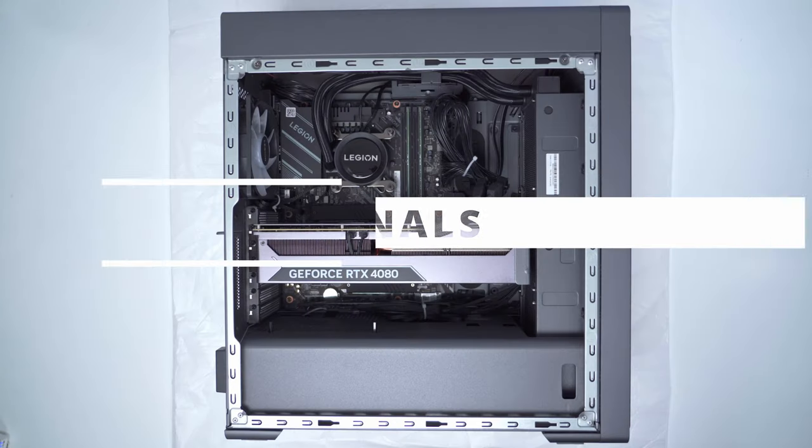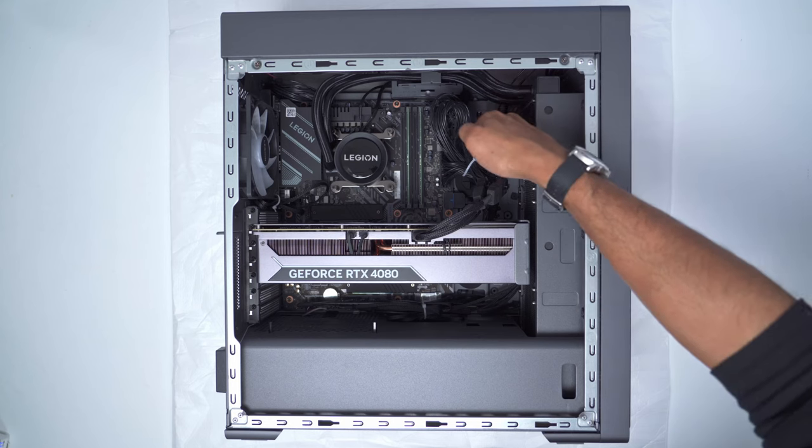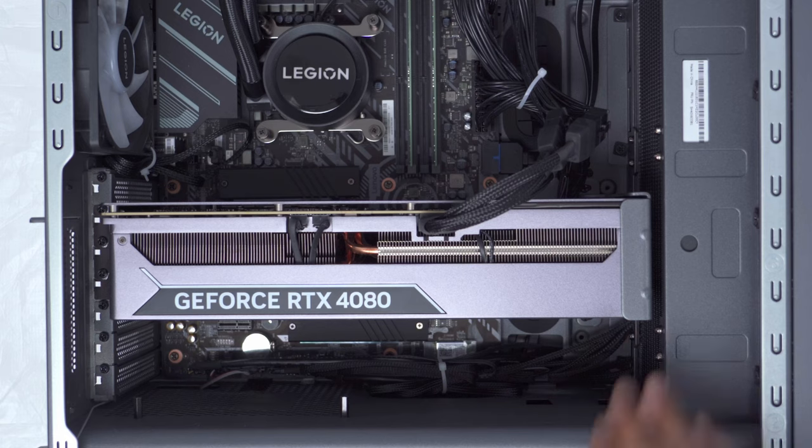With the glass panel out of the way, you can see a pretty clean-looking interior — it's an all-black build. Cabling is well done and I only wish they had used black zip ties instead of white ones. The three front fans act as intake, and then the top two and the rear one act as exhaust fans. Pay attention to the width of the 4080 — it's a pretty big card, a three-slot, and there's not a lot of room.